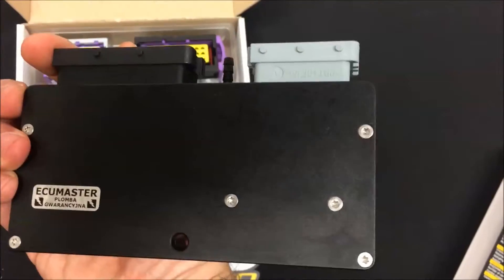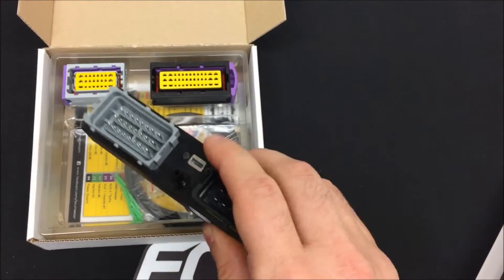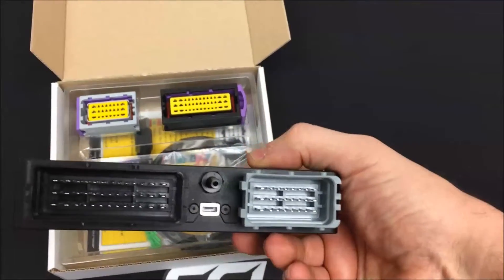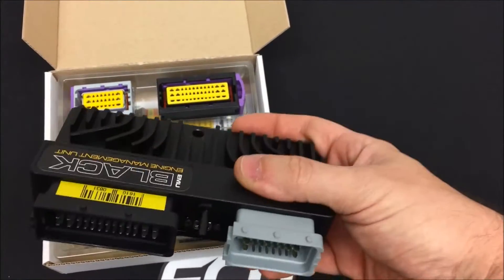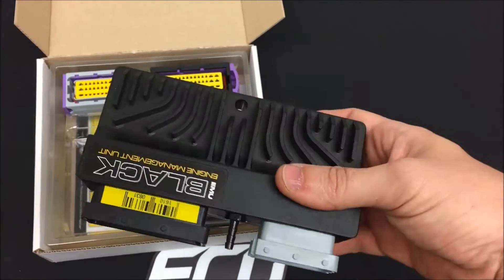Tiny little waterproof case. It is CNC aluminum, built-in 4-bar MAP sensor, micro USB. The gray connector stays exactly the same as the old gray connector on the EMU. The black connector gains 15 pins — it's now a 39-pin connector versus the old 24.